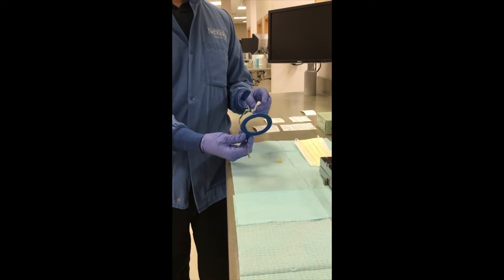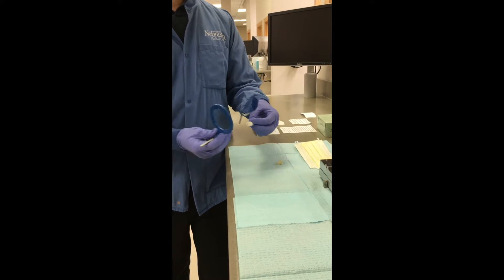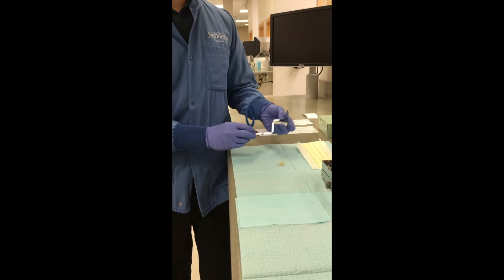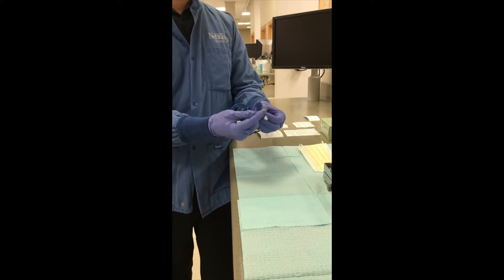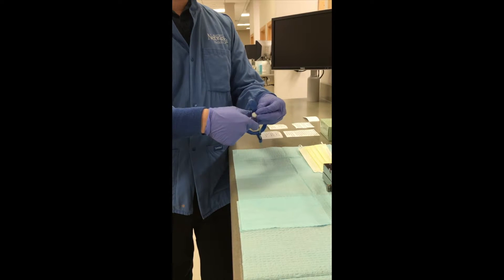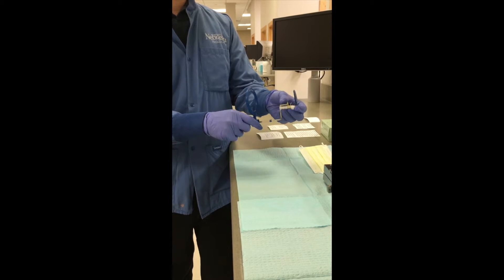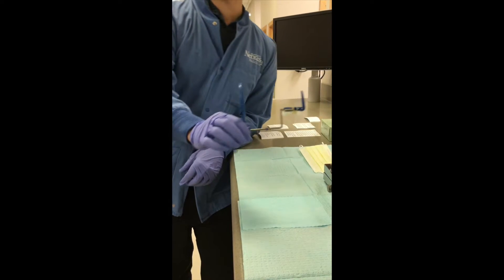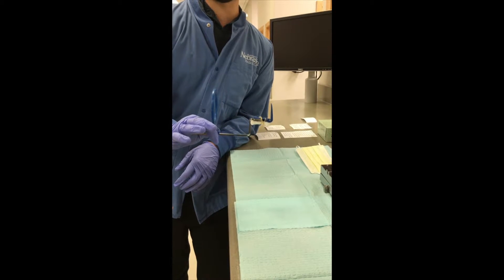For patient comfort and proper positioning of your anterior bite block, you're going to want to apply a cotton roll to the bottom of your bite block using a rubber band. Wrap your rubber band around your bite block a couple of times, and that's going to hold your cotton roll there, providing ideal positioning for your anterior bite block as well as patient comfort.